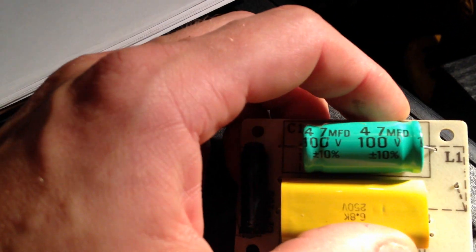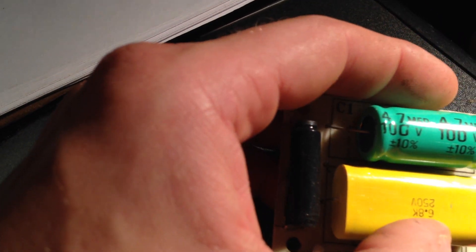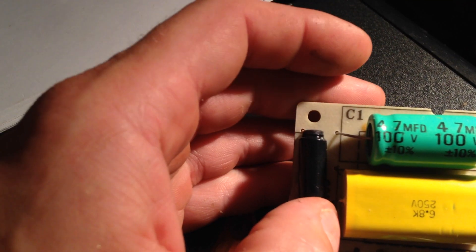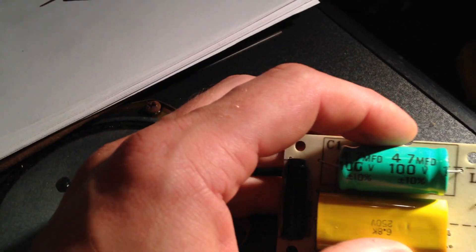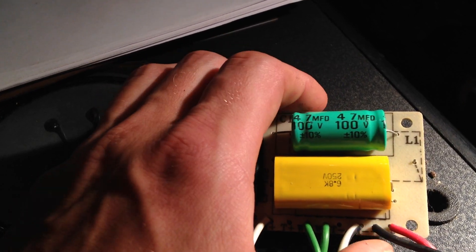So what we're going to do is try to find a 47. Well, first we'll test that cap, and then I'll get back to you. I'll test that 47. God, I can't believe that's 47 for a damn tweeter — that's weird. I'll check it, and we'll find some caps over there. I know I've got some 47s, but that's strange.